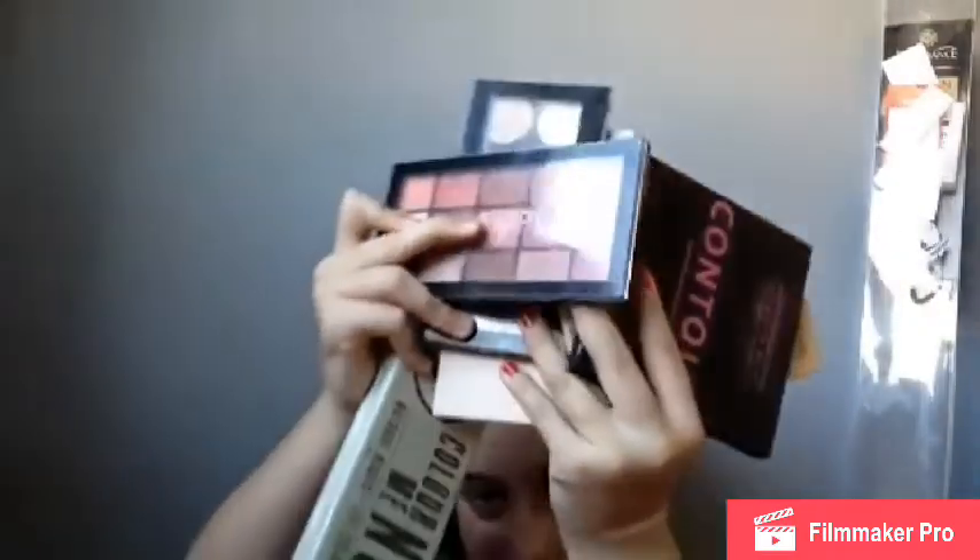So those are all the eyeshadow palettes, contours and highlighters! Make sure you go buy them if you liked when I swatched them. That is it for this video — if you did like it please give it a big thumbs up, comment below what other videos you want me to do, make sure you hit that subscribe button if you enjoyed it. Bye guys!